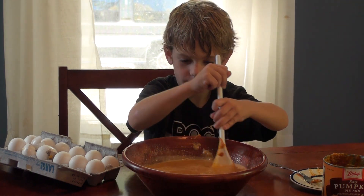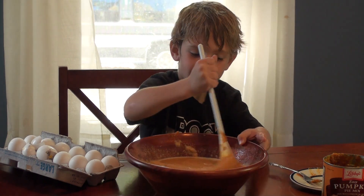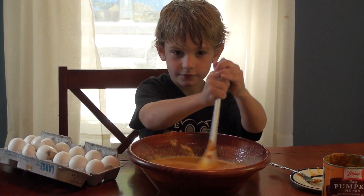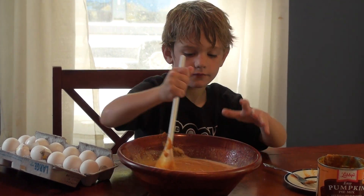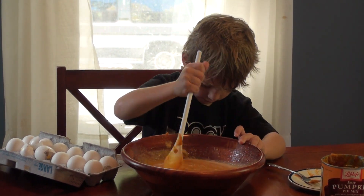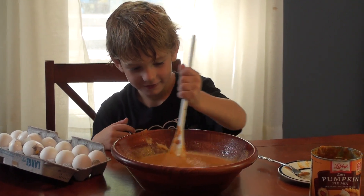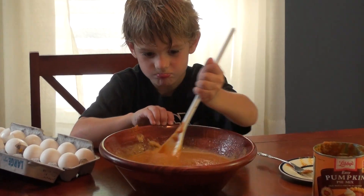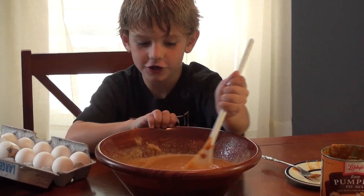Is it mixing together pretty good? Yeah, it looks good. It's working on. It looks dope.